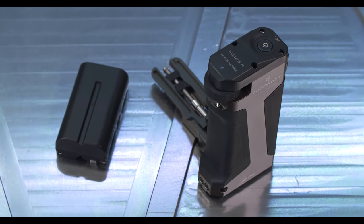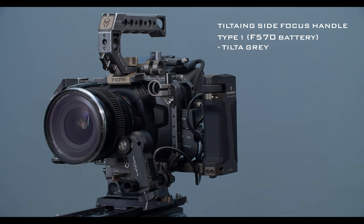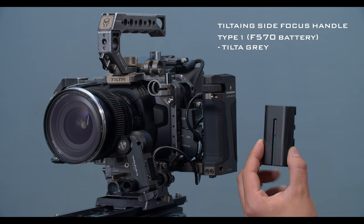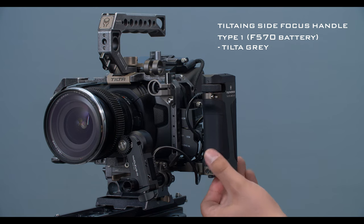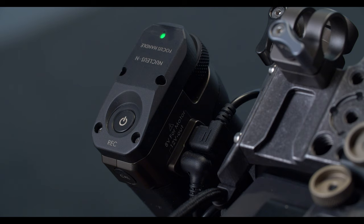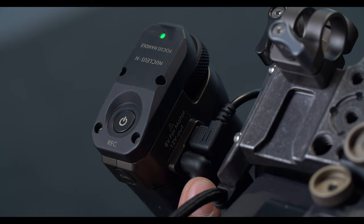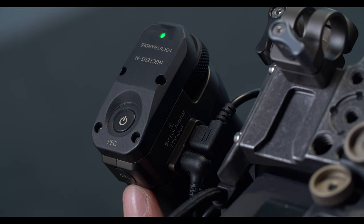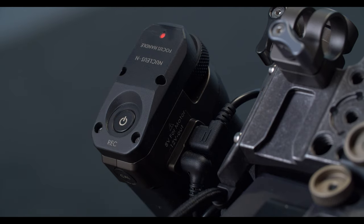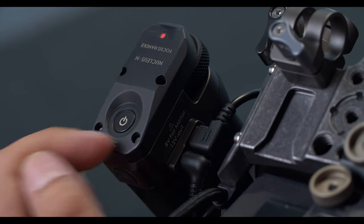Here we have the TILTA ING side focus handle type 1 F570 battery in the TILTA gray. Similar to the LPE6 version, this one runs off F570 batteries that slide in here. You have your power button up top and your focus knob on the front. The power ports are the same: micro USB 8 volt out to the motor and 12 volts out to the camera. The calibrate button is here — hold it for three seconds to initiate calibration. The power button up top also doubles as the run stop; press it and you'll see the LED turn red, indicating the run stop is active. This is for future compatible cameras.